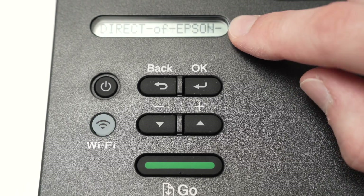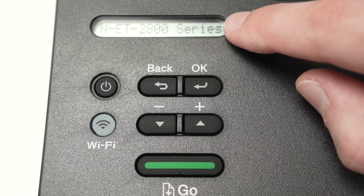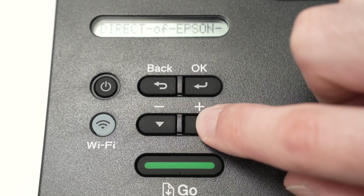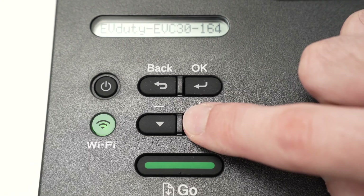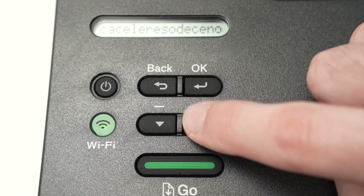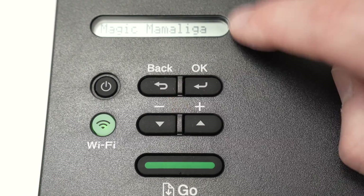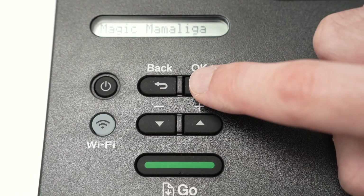Wait just a few seconds, and now you're going to have all the Wi-Fi networks displayed on the screen. You can shuffle through them with these arrows. These are all the Wi-Fi networks around me, and just by doing this I should find mine. Here we go — this is my Wi-Fi network. Once you're over it, press OK.